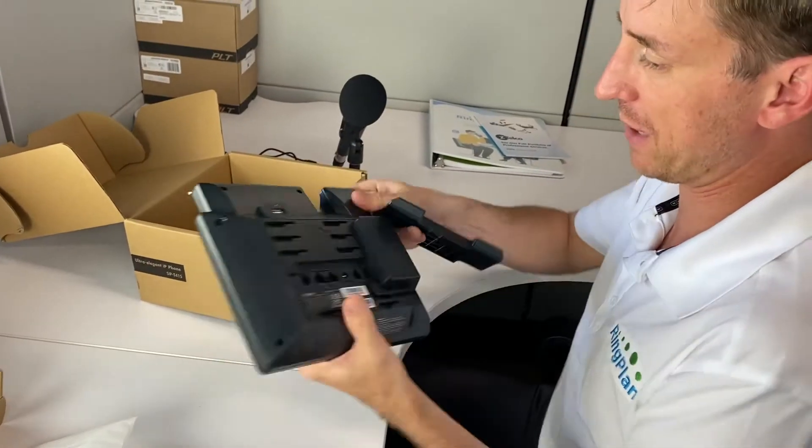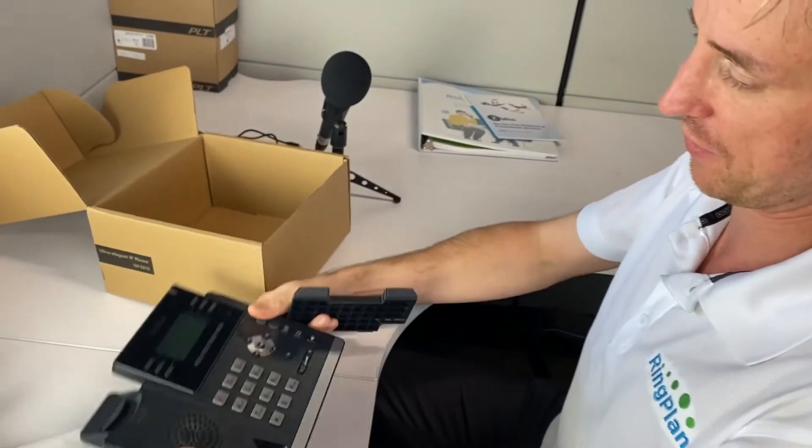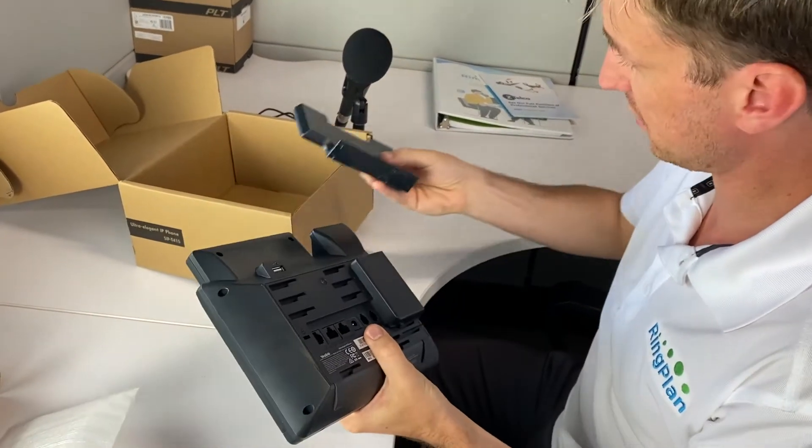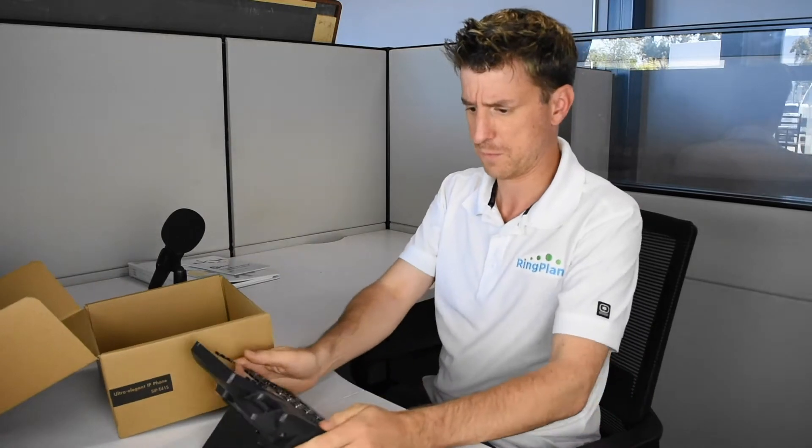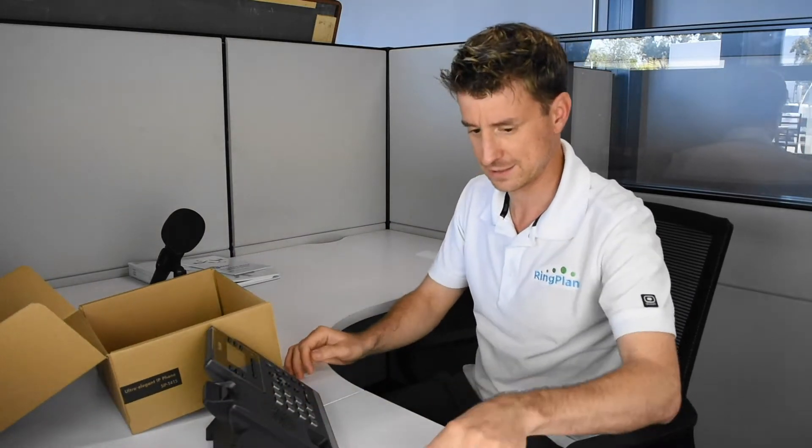This is the back piece that you must have on the phone or it will just fall over. There are different slots so you can choose different angles. Let's go ahead and put this in here — check out this angle. Voilà!